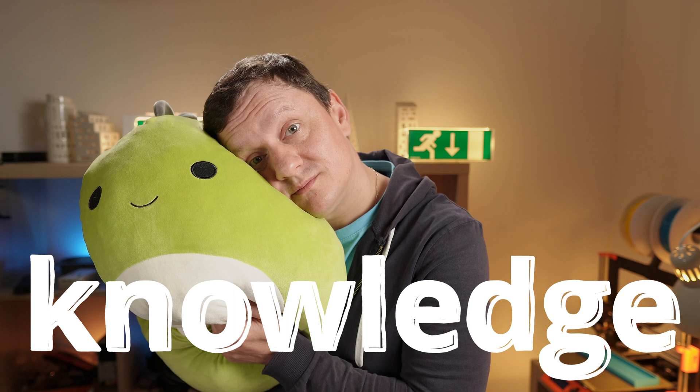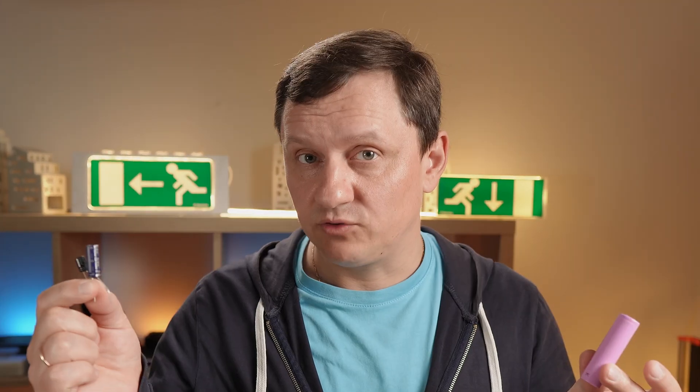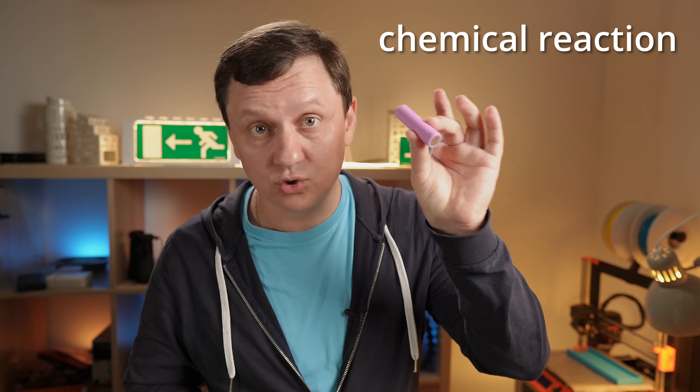Knowledge moment: a capacitor is a device that stores electrical energy, same as a supercapacitor, same as batteries — but capacitors store power in an electrostatic field, while batteries use a chemical reaction to store and later release power. No chemical reaction means no degradation over time like with batteries.